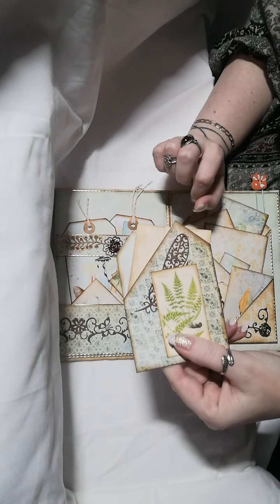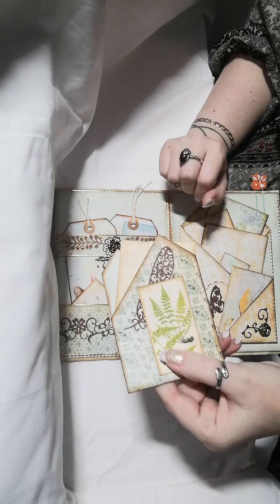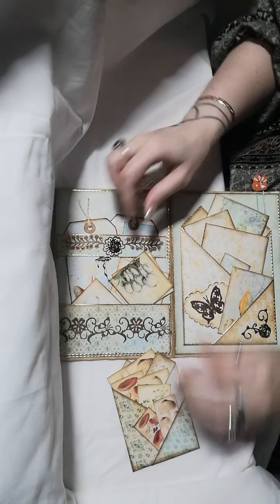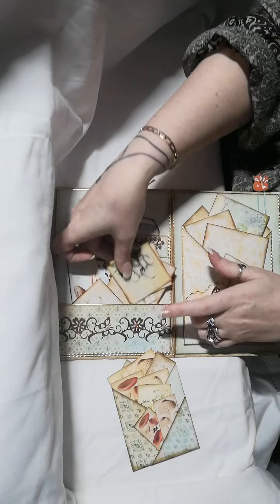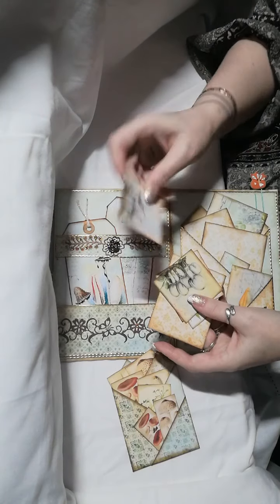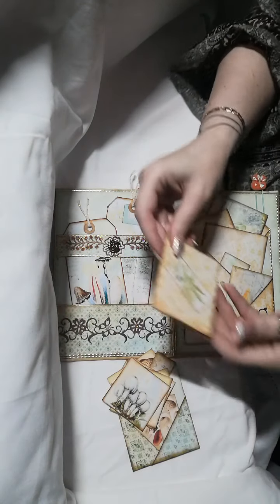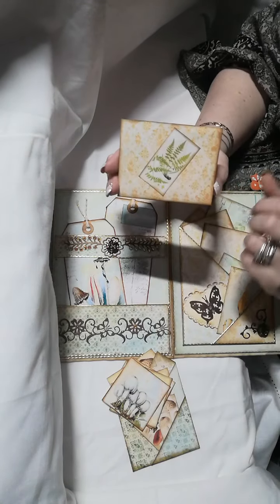It's like a pearlized brown paper I used. Inside the pocket there are more tags and journaling spots left plain, and that's a little envelope.